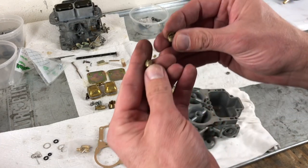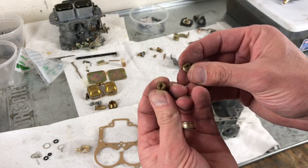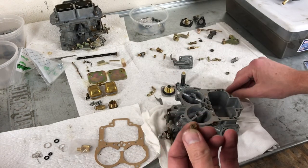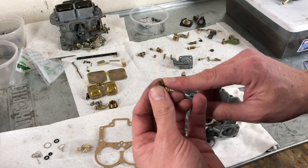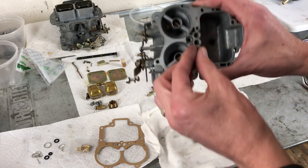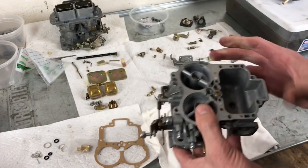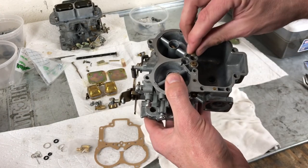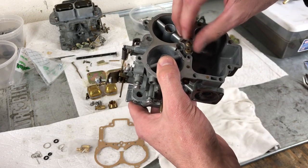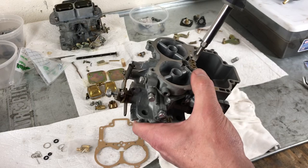Now that the emulsion tubes are in, we have two others — the air jets. One is going to be marked 160 and the other 165. The one marked 165 goes into our primary, which we know is on this side. We're just going to put that on top of the emulsion tube, and then place the 160 air jet into the secondary. Just tighten those down.